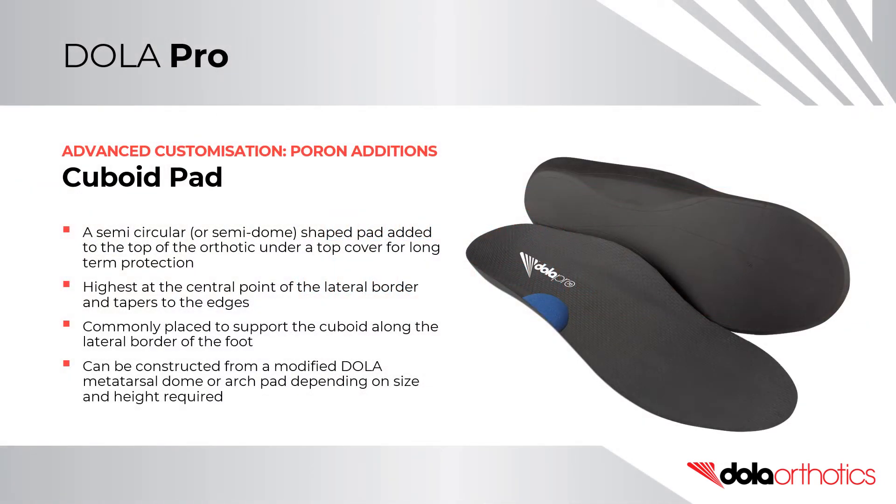A cuboid pad is a semi-circular or semi-dome shaped pad added to the top surface of the orthotic under a top cover for long-term protection. It is highest at the central point of the lateral border and tapers to the edges. It is commonly placed to support the cuboid along the lateral border of the foot.